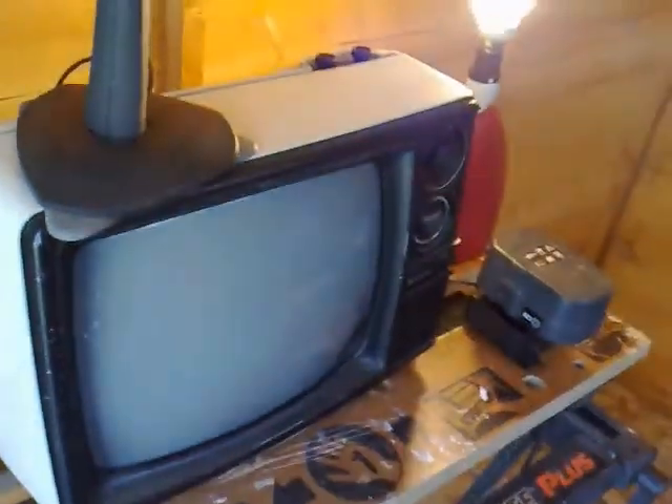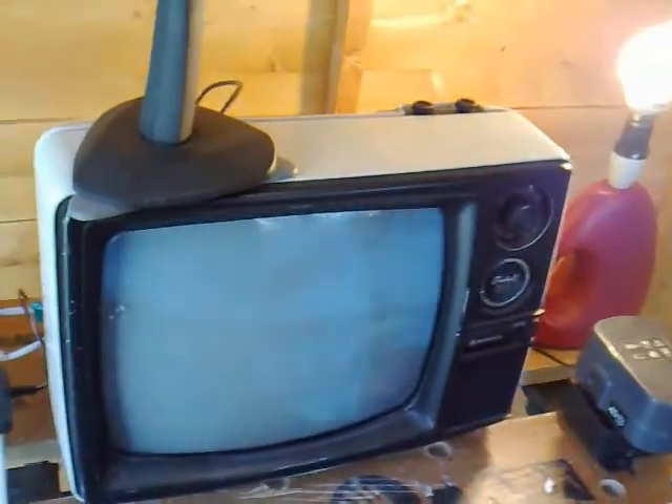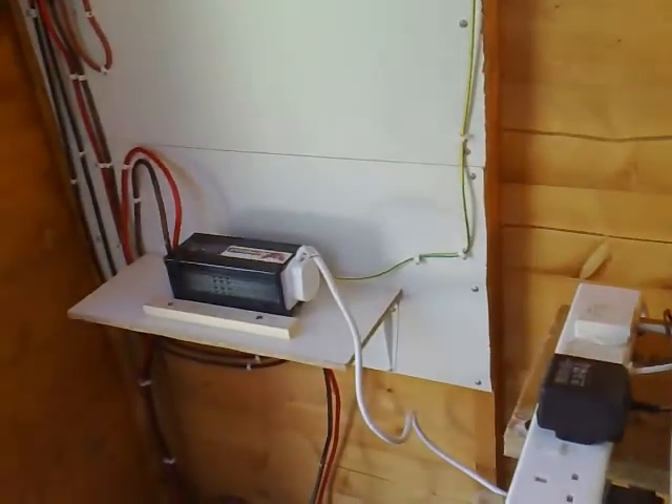Also, if I flick this switch, we also have a small 14 inch TV in here, which doesn't get the best reception, but just to show that it's running. Essentially I can run anything I want off of that, up to 300 watts.